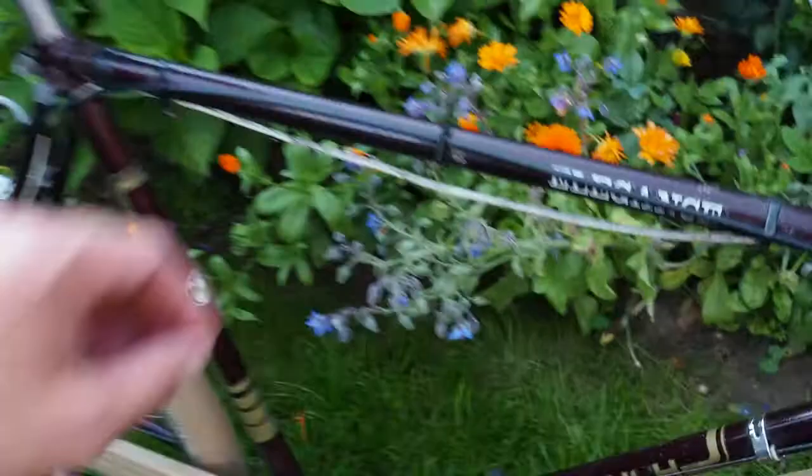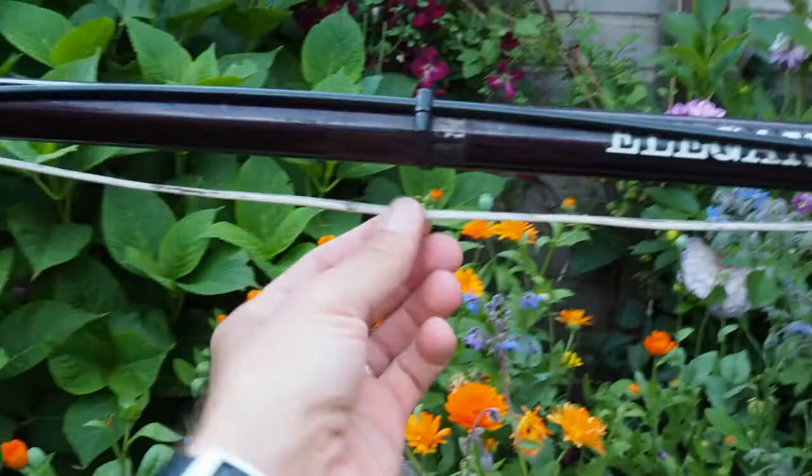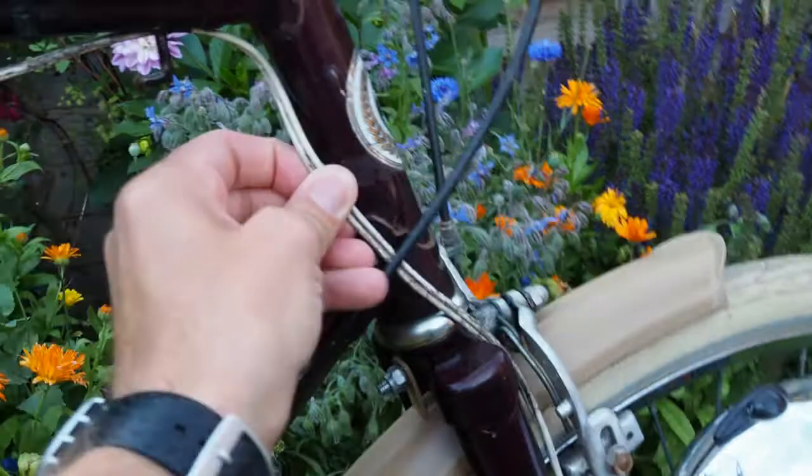I'm going to have to find some way of disguising this wire — it powers the front light and looks a bit ugly just hanging down. One way would be to put a pump into these lugs, which would at least hide some of it, but this bit just looks a bit naff, so I'll need to sort that out.